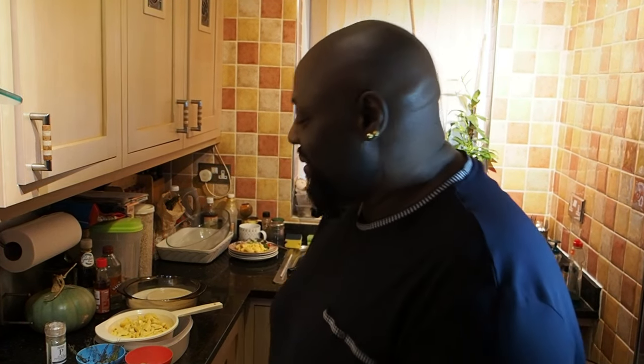Hello everybody and welcome to another one of my videos. Today I've got for you here, Bigayute is going to be cooking for you today. So I'm just going to let him introduce himself to you.